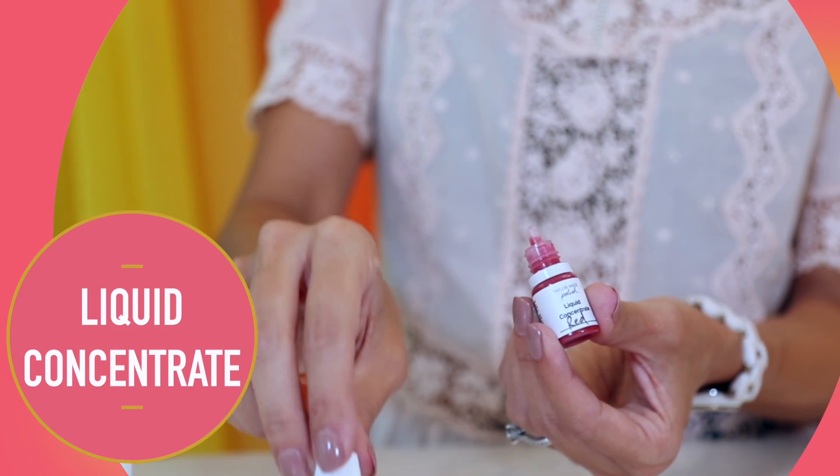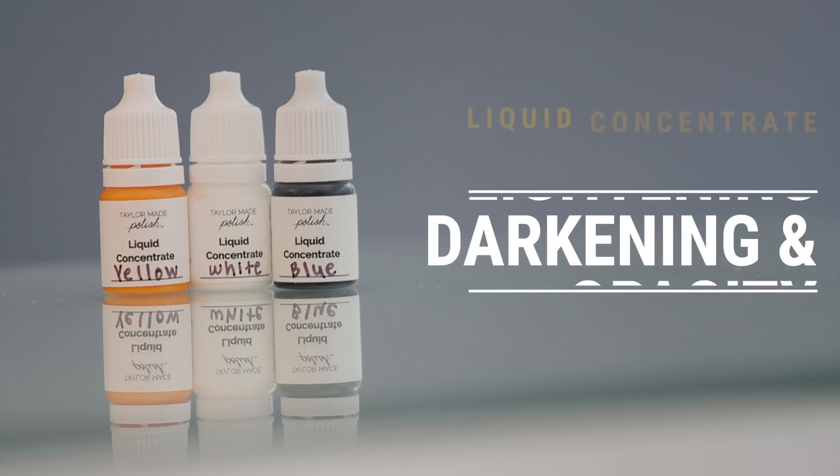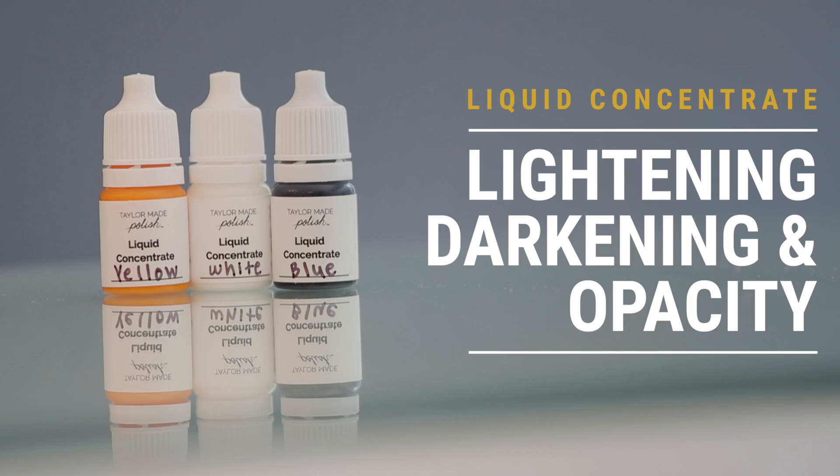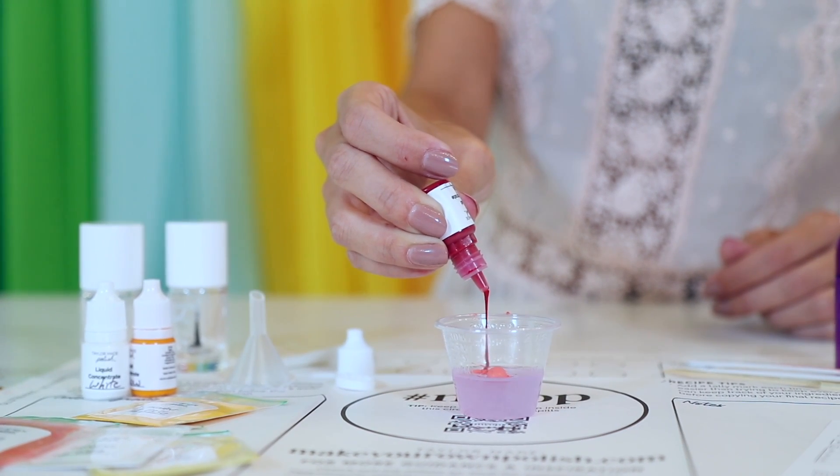These are your liquid concentrate bottles. Not to be confused with your pigments — liquid concentrates are solely for lightening, darkening, and making your nail polishes more opaque. These won't affect the texture of your polish, but rather the intensity.